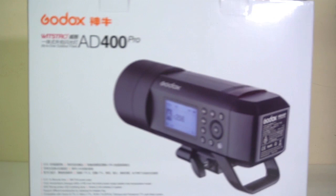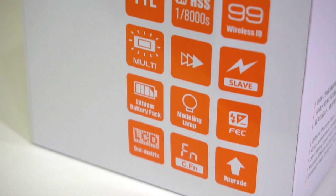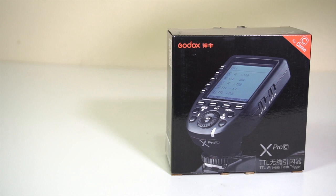Let's talk about the Godox AD400 Pro. It is an affordable professional outdoor lighting system available from Advanced Media. It is a portable lighting system that has 400 watts of power, high-speed sync that shoots up to 1/8000th of a second, and is powered by a lithium-ion battery. Triggers are available for Canon, Nikon, and Sony.